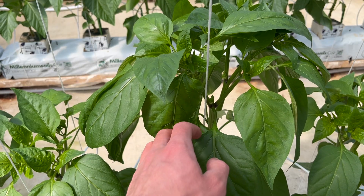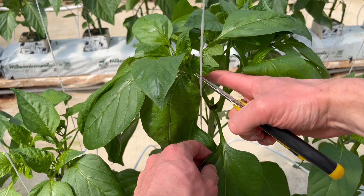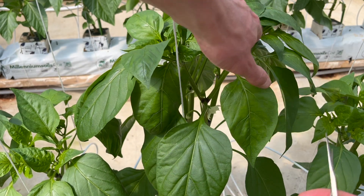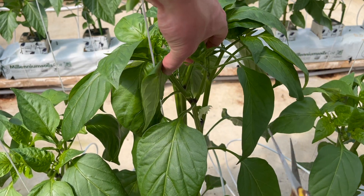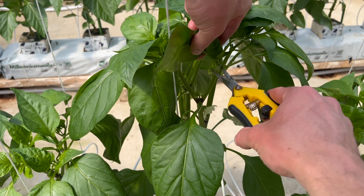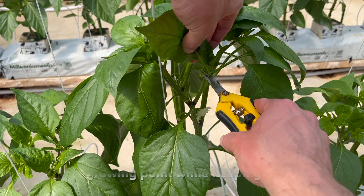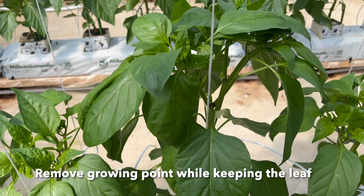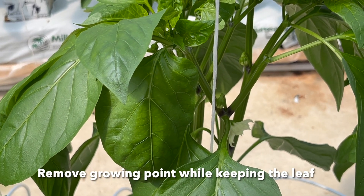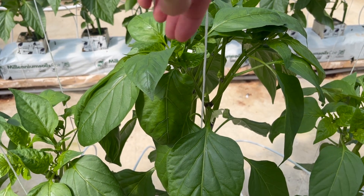I found the branch I'm going to keep on this side and I'm going to keep it growing up this way. That means this branch here I'm going to terminate. I want to terminate it at the growing point — that's where it splits here — and we just get the scissors and cut it just like that. As you can see, the growing point is terminated there and we're going to continue.